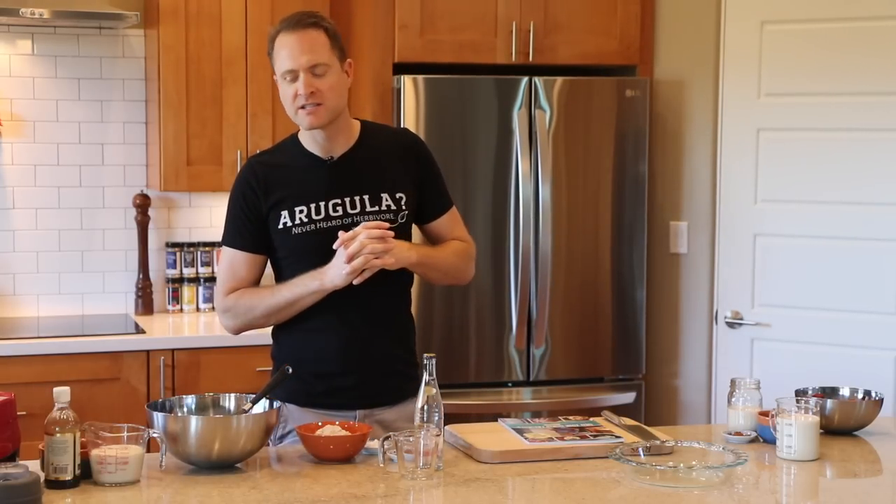We don't make a lot of desserts on this channel, but we are today. We're gonna make a really healthy, whole food, plant-based, compliant cake. It's called a tres leches cake. You're gonna love it. Here we go.